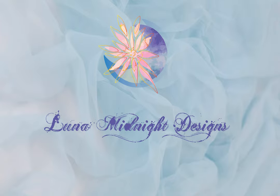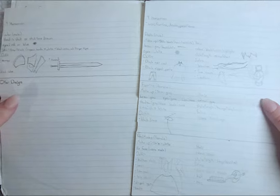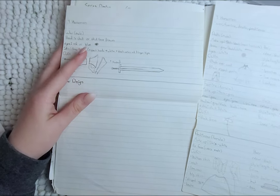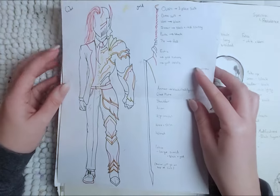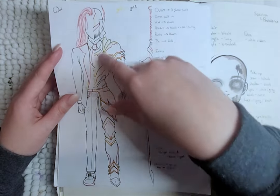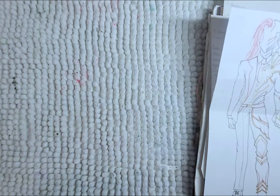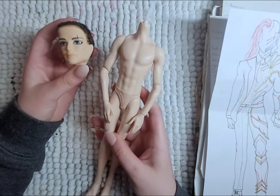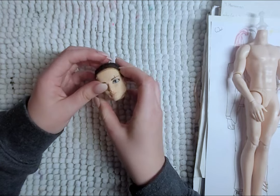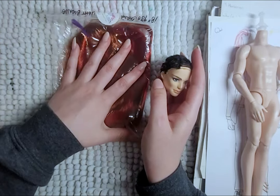Hello, welcome to Lunar Midnight Designs. War and Conquest are here. War's design has changed a few times, but this drawing is my final concept. He is going to wear a red and black suit, and then over top he will wear his armor, mixing modern with medieval. For War, I will be using this BTS doll body and this Monster High boy head, and I will be shrinking the head so it's not too big with the helmet on.